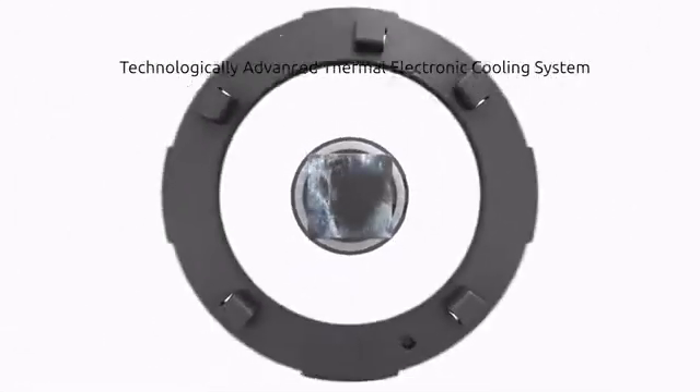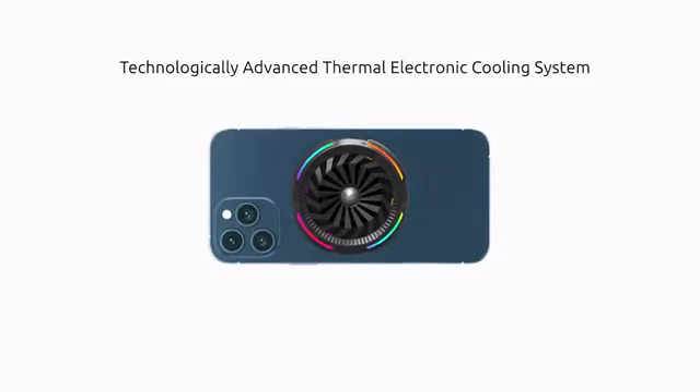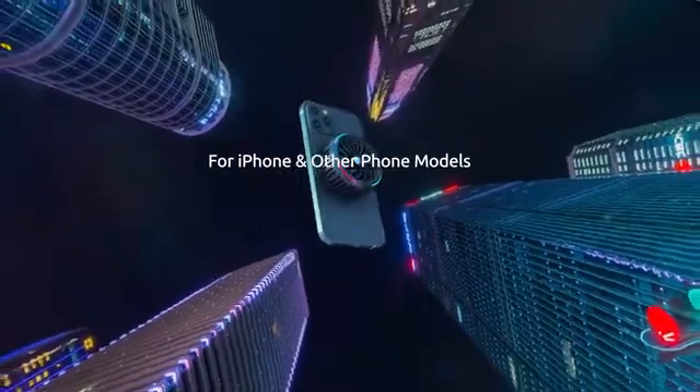It combines an induction coil, a freezer chip, a turbofan, and an RGB halo light strip for a game-changing experience day in and day out.